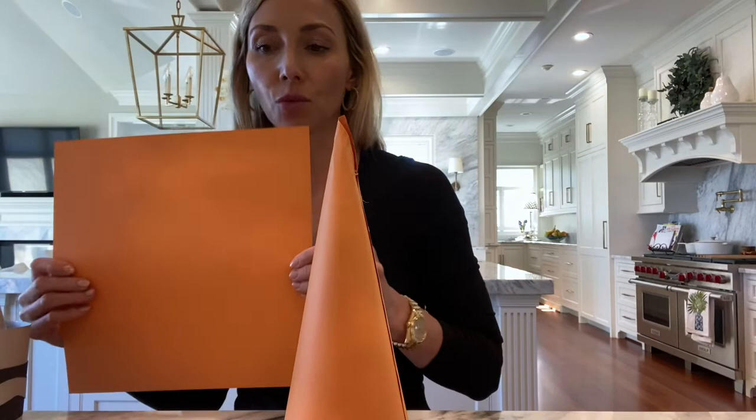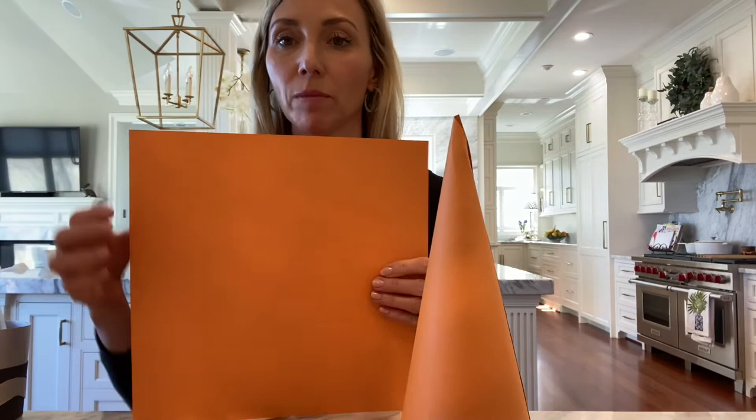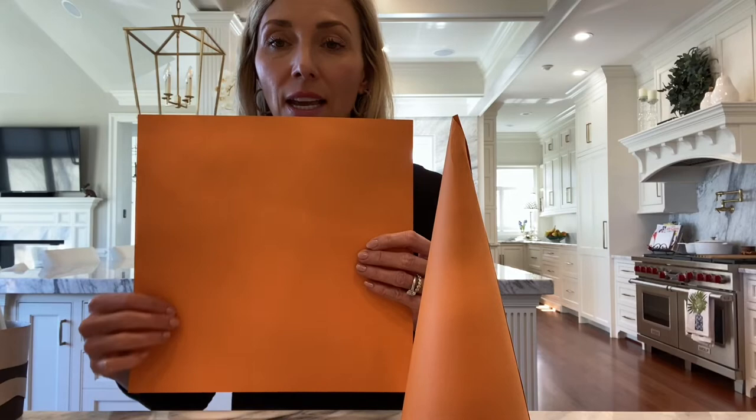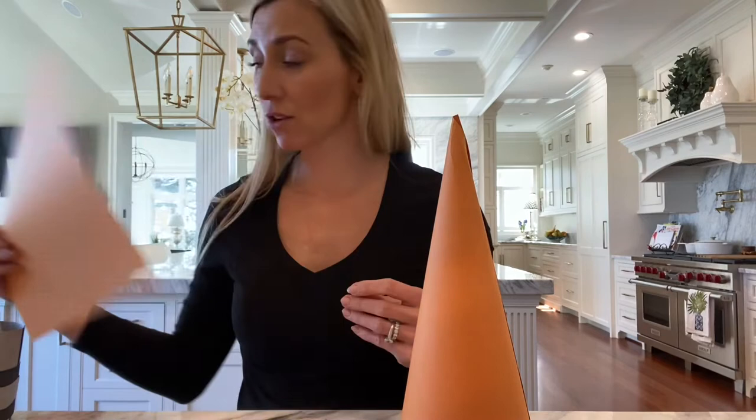Next you're going to take your second piece of paper and you are going to cut four-inch wide strips — two of them — and they're going to be the length of the paper. This paper is 12 by 12, so you'll be cutting four inches and four inches, ending up with two strips. Then save the extra piece because you're going to use that to make the two squiggly lines that are going to wrap around the black right here — so don't throw away your scraps.